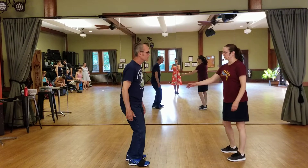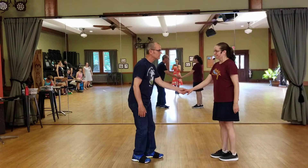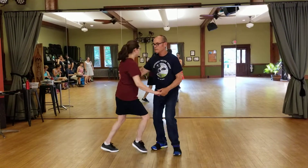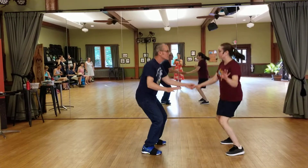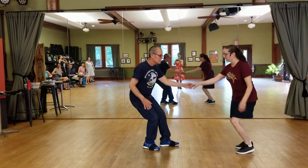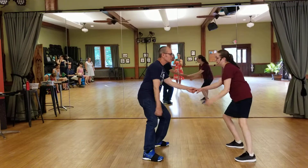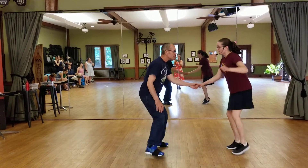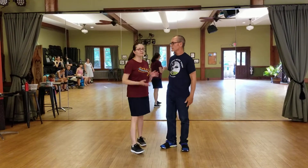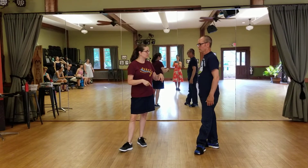So looking at our swing outs: we did three swing outs — consider this one the third — and a mess around. One, two, three, and four, five, six, seven, eight. One, two, three, four, five, six, seven, and eight. One, two, three, and four. And a lowdown: six, seven, eight, and one, two, and three, four, and five, and six, and seven, eight. Swing out.